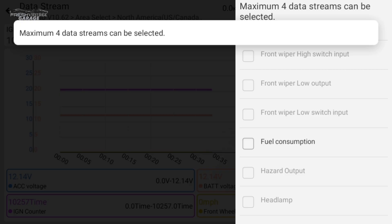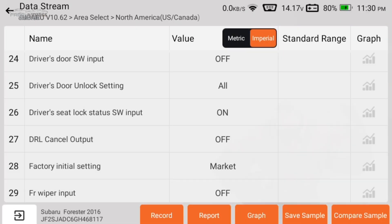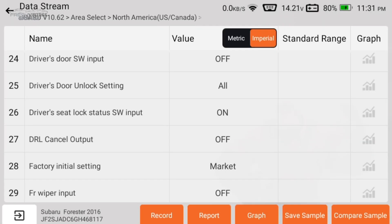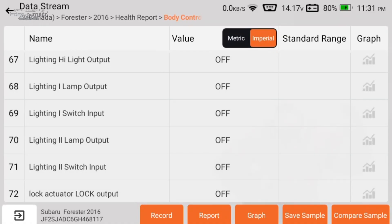Not all of these data points are graphable — you can see the grayed out ones. Let's turn the car on. If we wanted to record, there's a record button on the bottom left of the screen. If you want a report, there's a pre-scan and post-scan comparison — kind of an A/B comparison you could show a customer or another tech later. There's a lot of data coming out here.